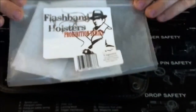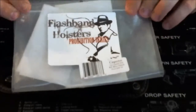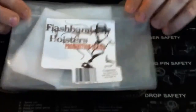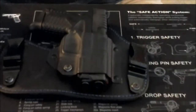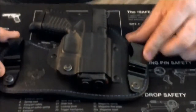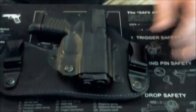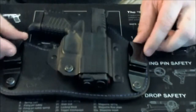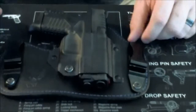Hey everybody. I wanted to show you guys my newest holster — the Flashbang holster Prohibition series Capone model with blue stitching for my XDS 9mm. I had my local gun shop order me this to try out. I wanted to try the hybrid system without spending a ton of money or building one myself, so I wanted to get through this quick so you can hear my input.